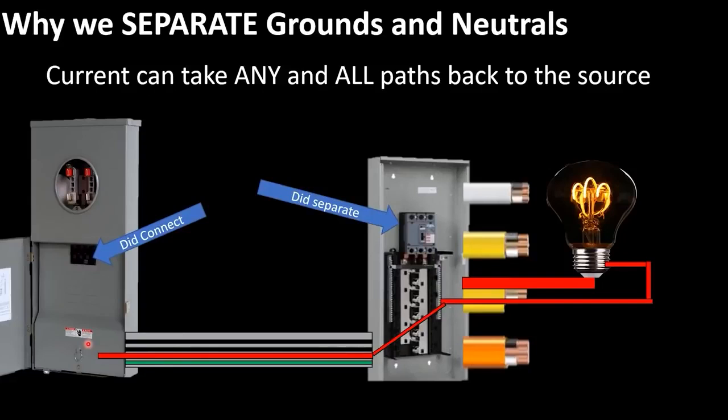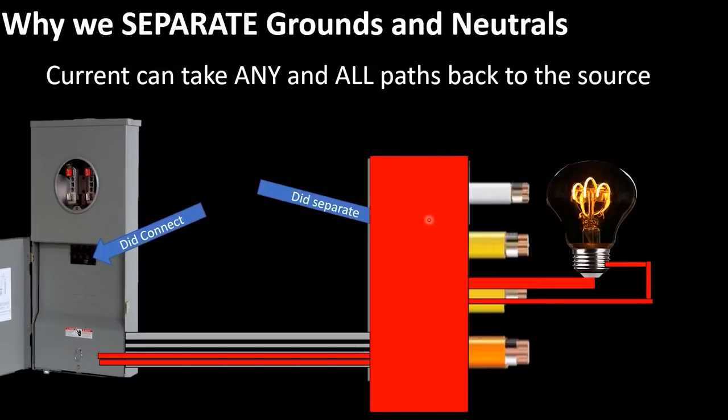Now let's imagine you did not separate the grounds and neutrals. In this scenario, current is going to leave the breaker and come back on the neutral, but it's also going to want to flow back on the ground wire all the way back to the source. Because if you connected the grounds and neutrals at the panel, current flows on any and all paths back to the source. And unfortunately, in these neutral and ground bars you also connected the metal frame of the can — so current is actually going to flow on this metal can as well.